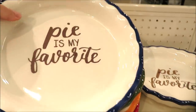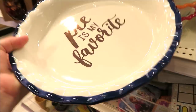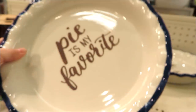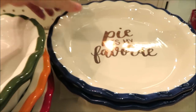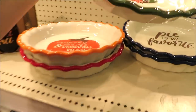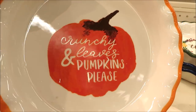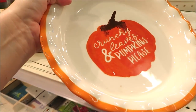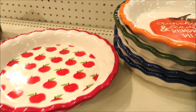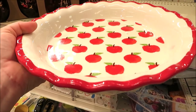Pie plates — every season they put out some pie plates, this year no exception. They've got this one with the blue rim; they're all $5. There's a sort of gold metallic print, one in 'Thankful,' a dark green, and then one with 'crunchy leaves and pumpkins please,' which I think is a cute sentiment. The orange one with little apples and the red rim I think is going to be very popular — it is adorable.